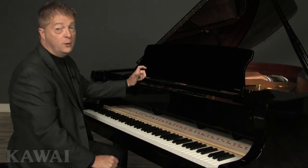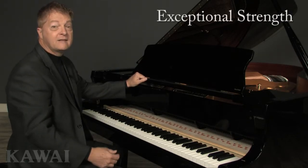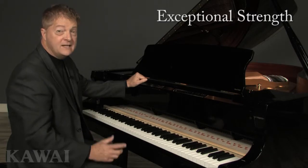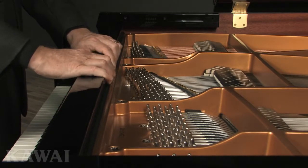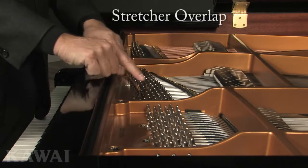We designed it this way for two reasons. First, to provide exceptional strength at the core of the piano. And second, to provide enough thickness for the stretcher bar to literally overlap the pin block below it that holds the tuning pins.